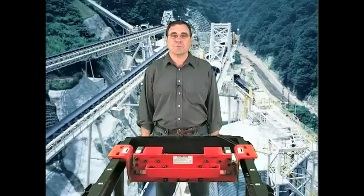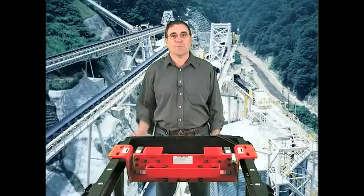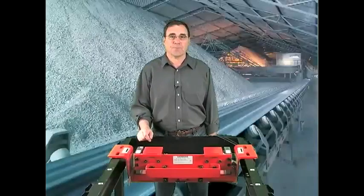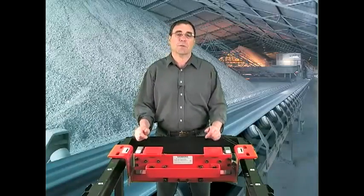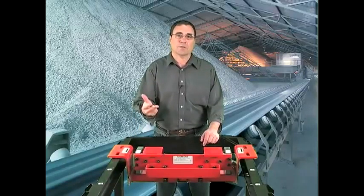Hi, I'm Mike Talevy from Siemens. I want to talk to you about the Miltronics MSI, the flagship of Siemens belt scales. When purchasing a belt scale, there are three main considerations: accuracy, durability, and cost of ownership.